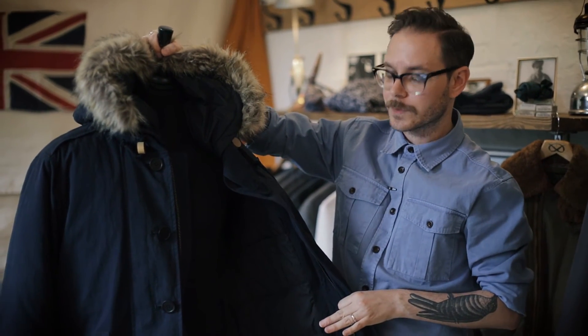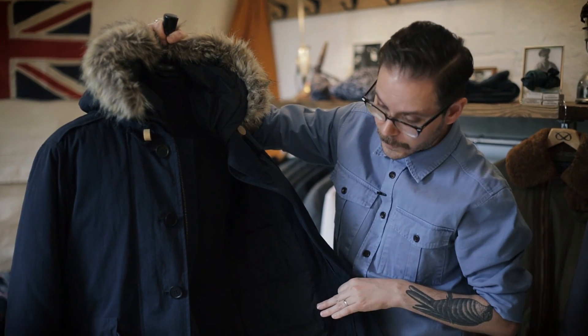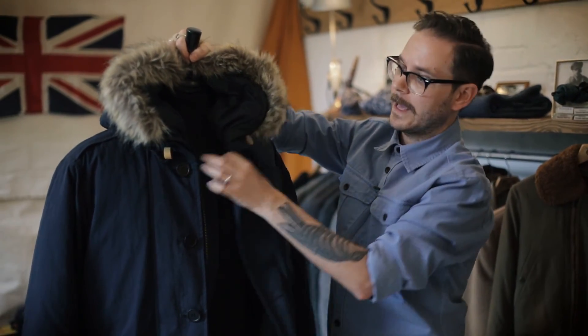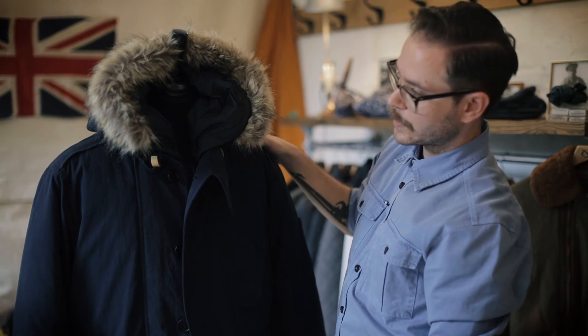So if you want to wear it in more of a spring temperature, you've got a really cool little parka. And if it's really freezing cold outside, you pop the down warmer inside and you're going to be warm and toasty. All in all, you're just going to look great. So that's our Glider Pilot's parka.